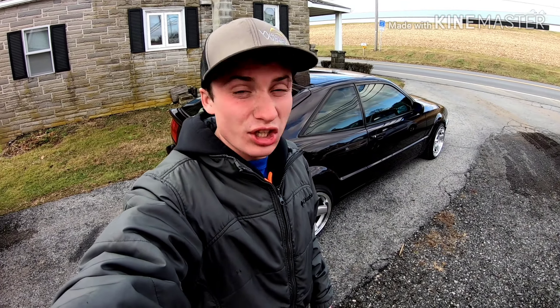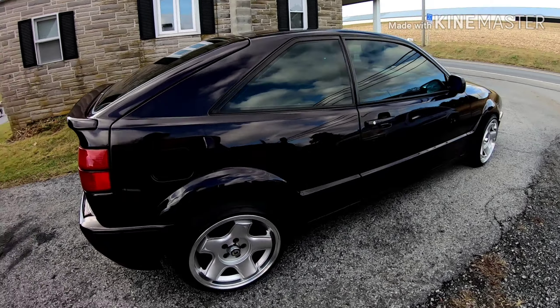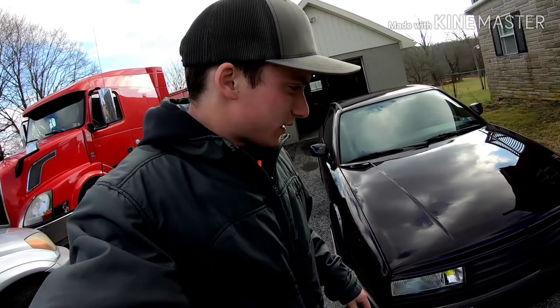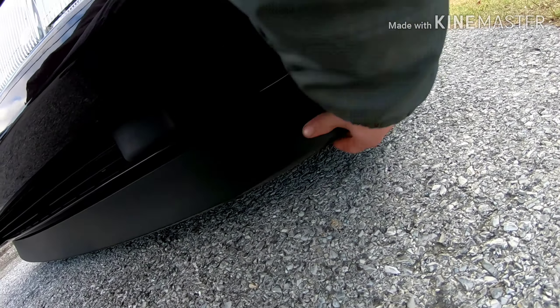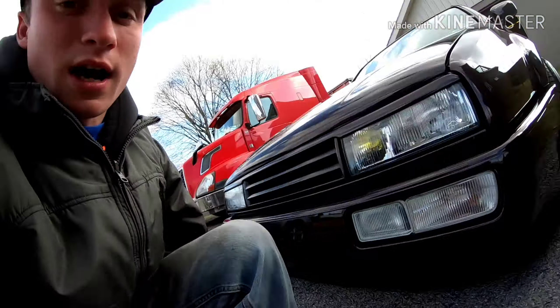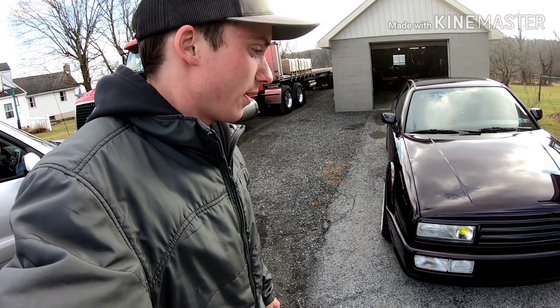What's up guys, it is a chilly winter day here in Pennsylvania, but got the car out, all cleaned up and looking good. But we have something that's not too good here — the other night I cracked this lip. This is the factory 90 millimeter lip, which looks awesome, so I'm really sad about that.